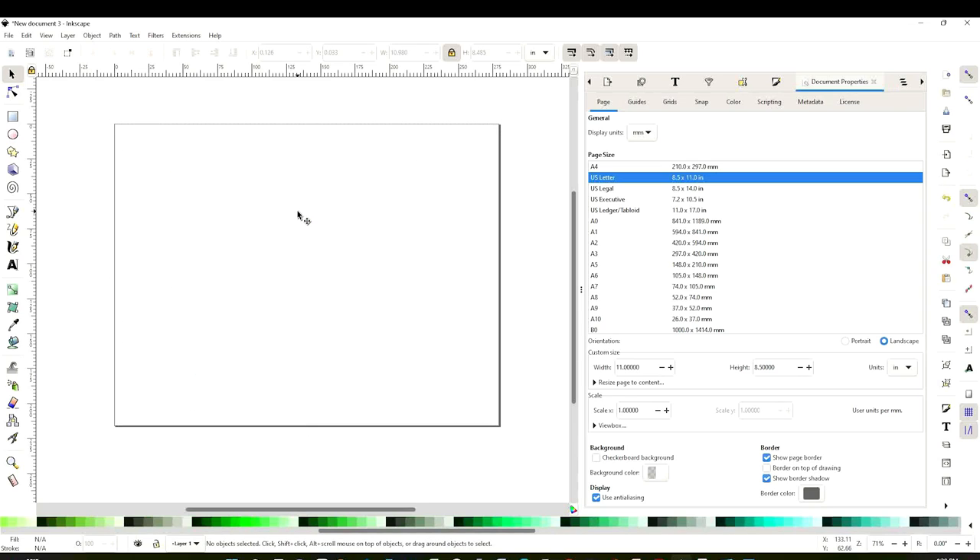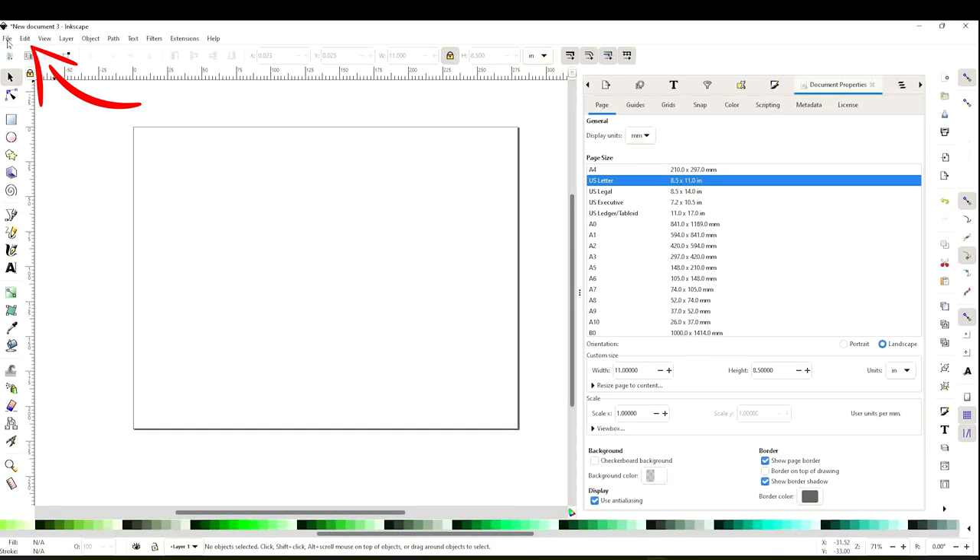The first step is to adjust the size of the paper we're going to be printing. Go to File, click on Document Properties, and you're going to see this window on the right. Here you can select the size of the paper you're going to be printing. I'm going to select letter size and landscape.